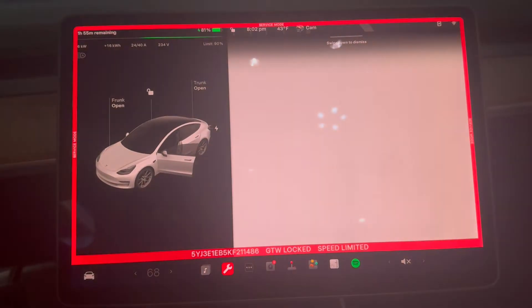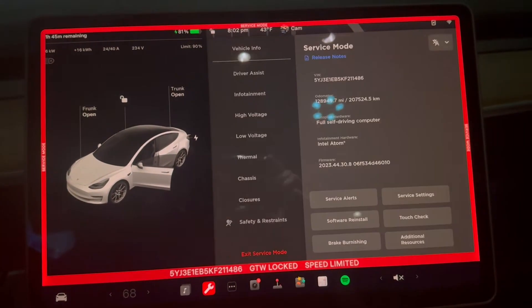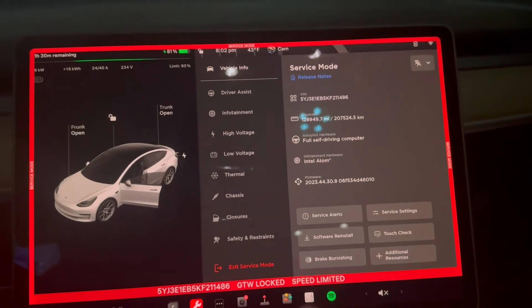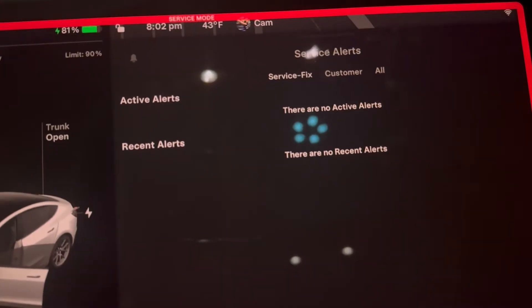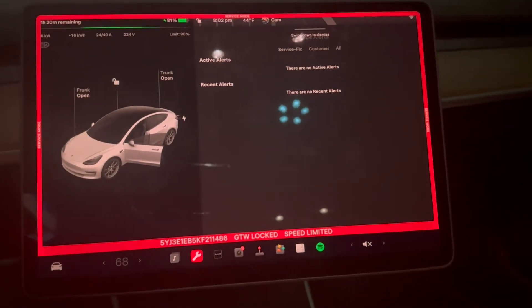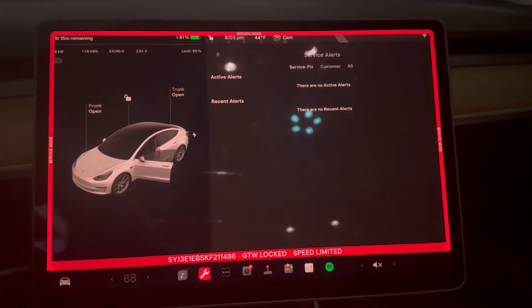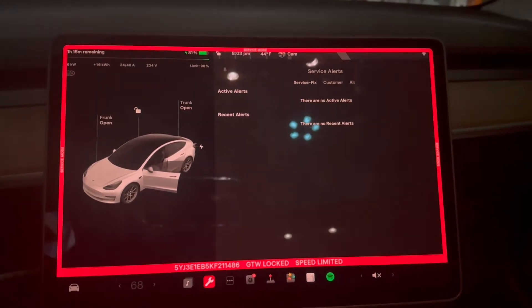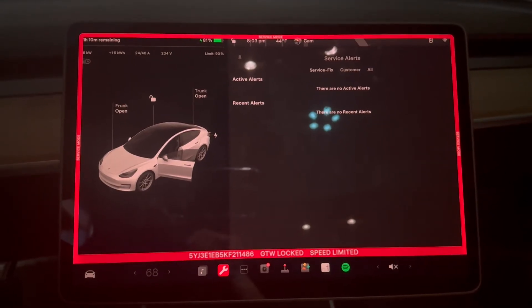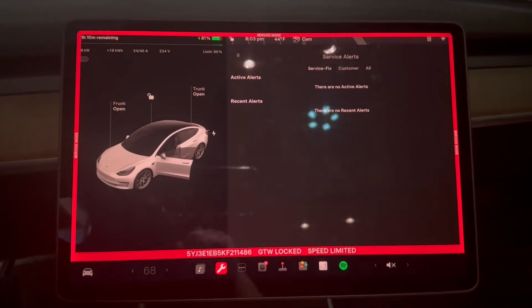It shows your VIN, and my alert — of course it doesn't show up now — but it would show up under here. If I tapped service alerts it was under 'service fix,' not customer, and it said something about low coolant. So I wanted to figure out how bad or how low it was and if it was something I could just fix myself.